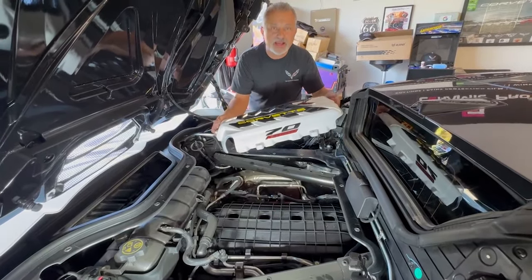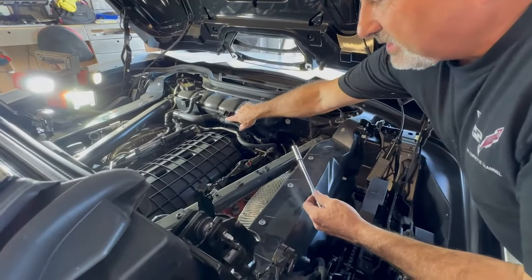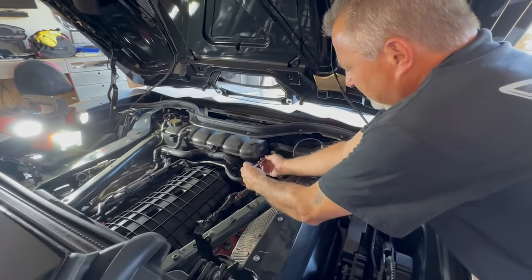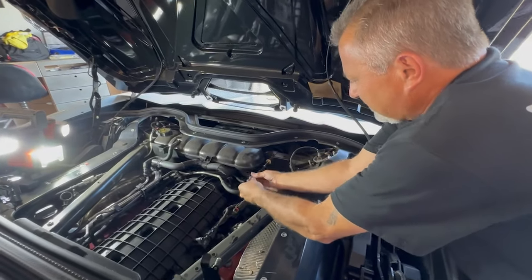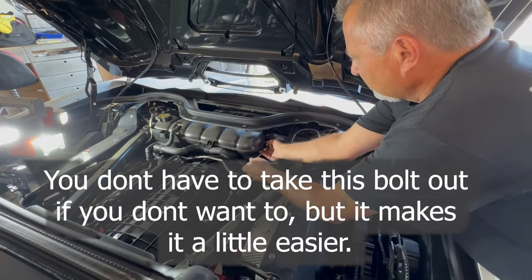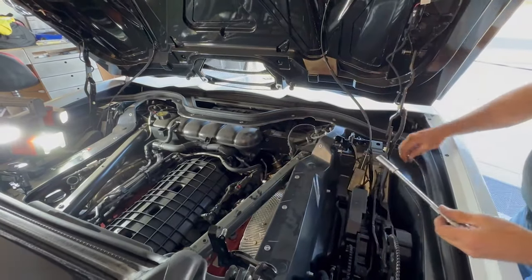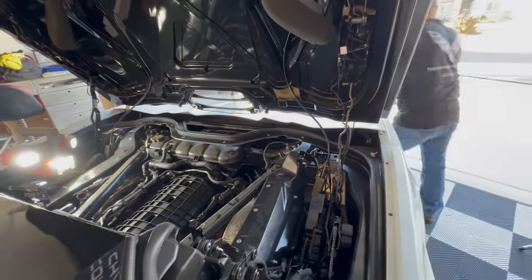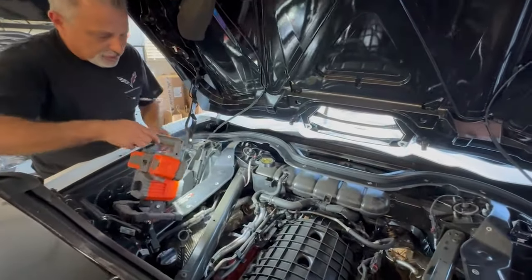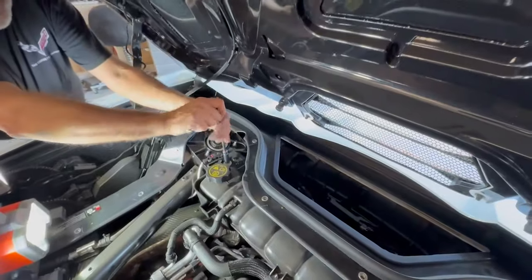We've got two bolts to free here, and we also need to cut this little clip. We'll put a new wire tie in when we're done. We're going to take these loose — this is a 10 millimeter bolt. We'll set that off to the side, and then there's one more 10 millimeter right here, so we're going to take that one too.